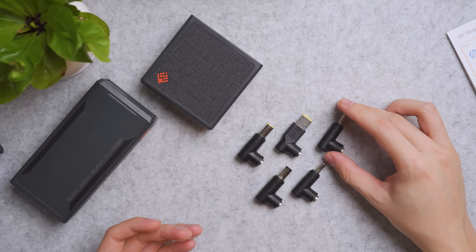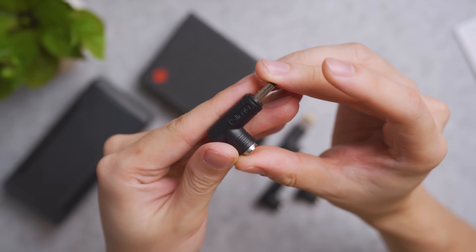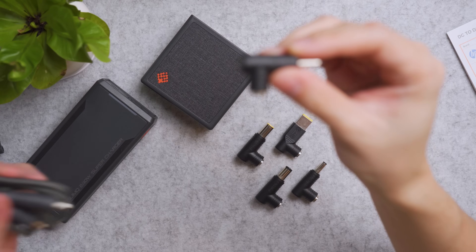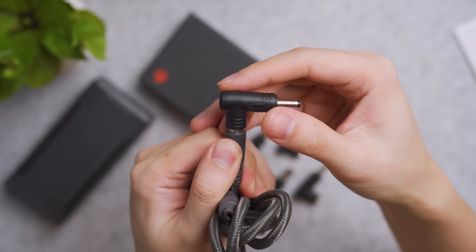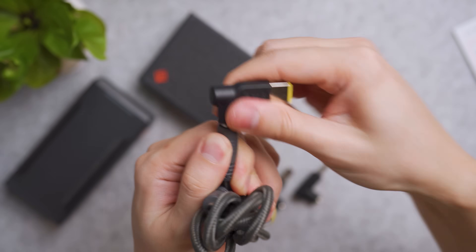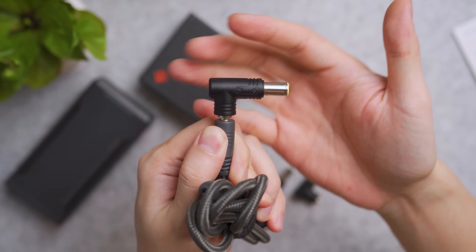The quality is amazing — it's built tough. For example, this is the Lenovo adapter right here. All you have to do is attach this adapter to your DC cable and you're good to go. If you have a different laptop, no worries — just do it like Legos: pull it out, put the new one in, and you are good to go.